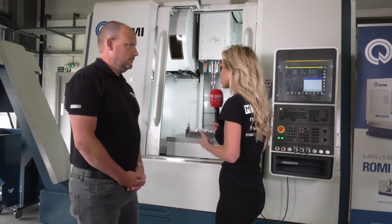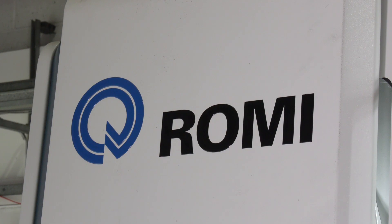We're here in Rugby at Romy's headquarters in front of the D800 — it's the latest machine. The D800 is a vertical machining centre that received a new look, a new facelift in September last year along with a new livery. If you've followed the Romy range over the last few years, you'll know they've been very successful selling their vertical machining centres.